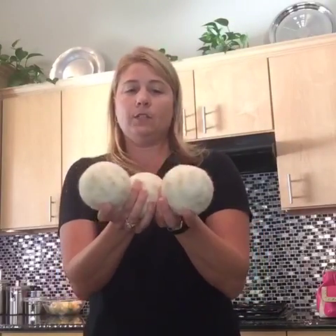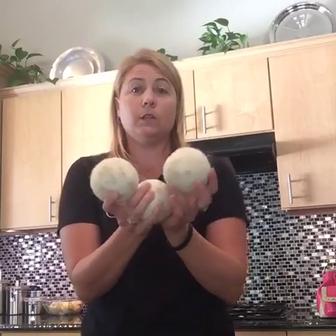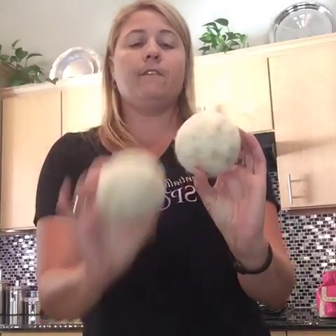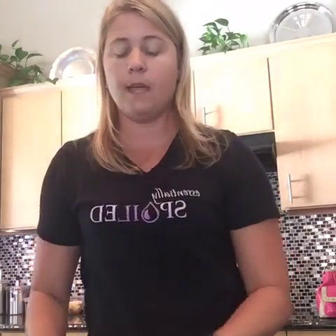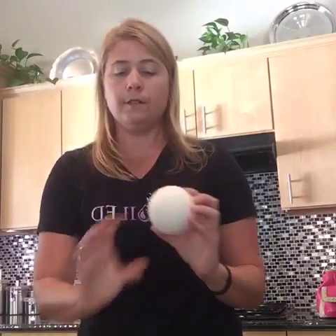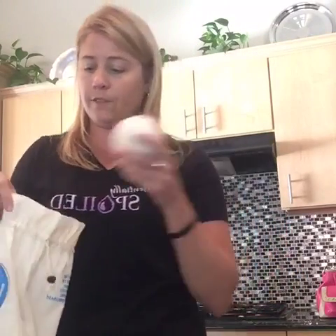This is what they look like. I've been using these for close to a year and they are in really good condition still. You'll see that they have some color on them because I've been using a variety of essential oils on them. But this is what they look like when they're new — still in pretty good shape for having been used for about a year. These things are going to last you forever.